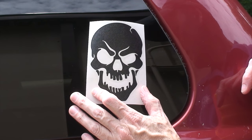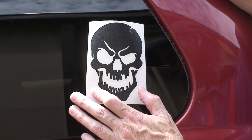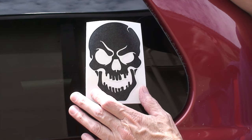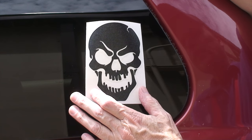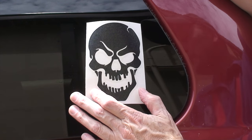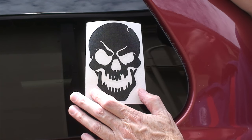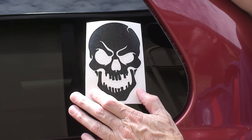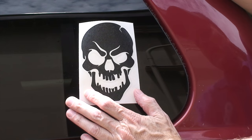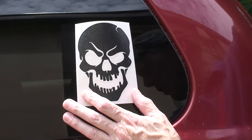Hey everybody, I'm selling vinyl decals now so I thought I'd make a quick video on how to install one. This is just a simple raised brow skull that I sell on eBay. Some people may not know how to install them, but it's pretty easy. Sorry for the noise out here — I'm outside close to a lot of cars and birds. This may not even go on straight, but I'm really just putting this on to show y'all how to do it.